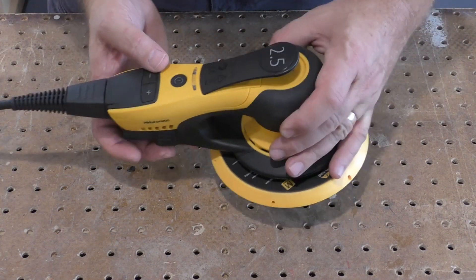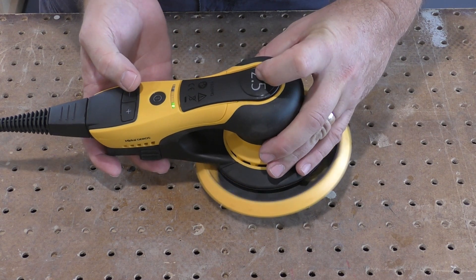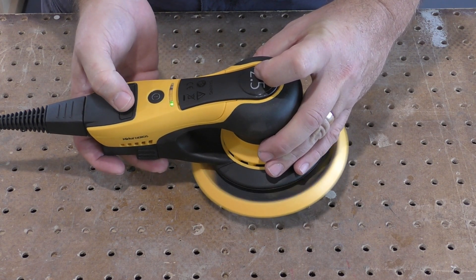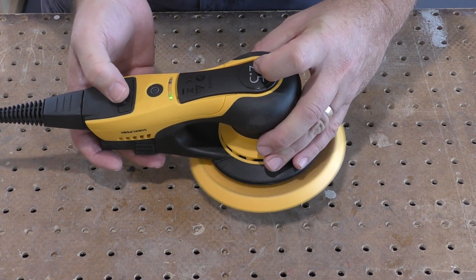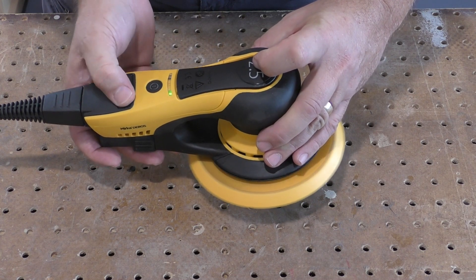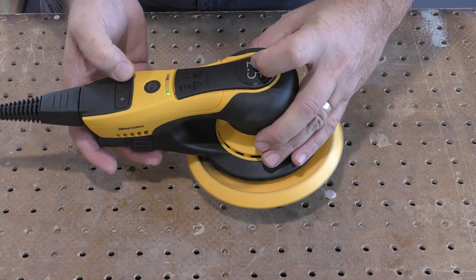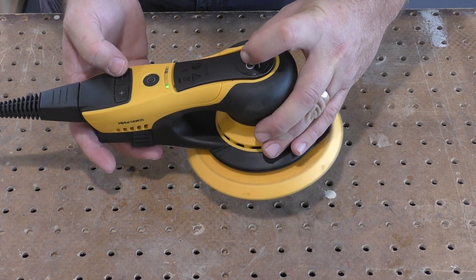The controls for the Duro 625 are sophisticated but easy to use. These controls consist of a main power switch, a large ergonomic paddle switch to actually start and stop the motor, and buttons for selecting any of the seven speeds available. The sander is also capable of being controlled through a Bluetooth app, but we'll cover that in another video.